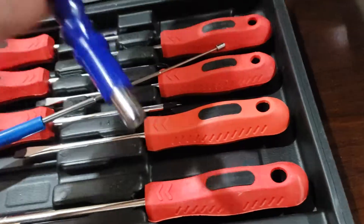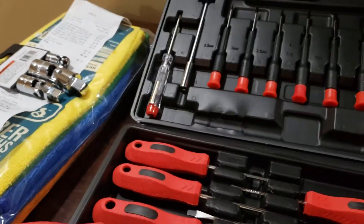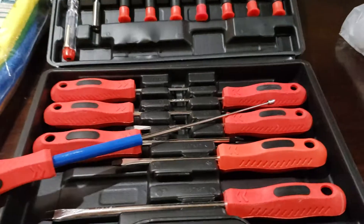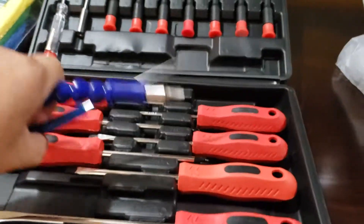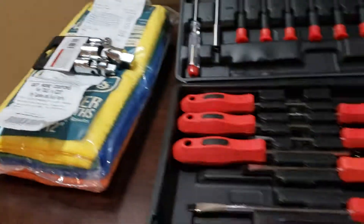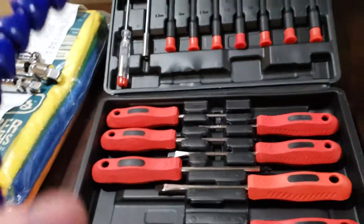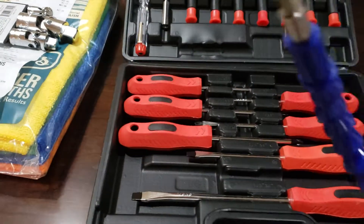Let's just put this tool over here at the end. I apologize because I only have one hand free — I'm just doing this with my phone to do a little review on this Pittsburgh 32-piece screwdriver set that I found on sale at Harbor Freight Tools in Chattanooga, Tennessee.